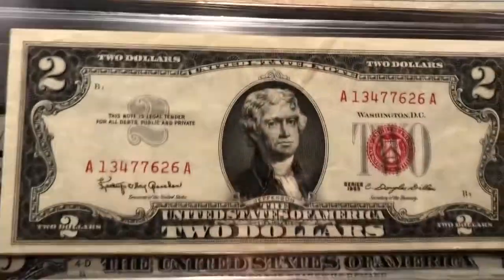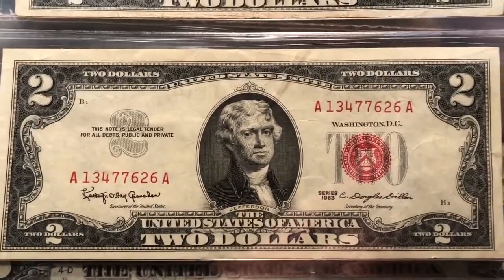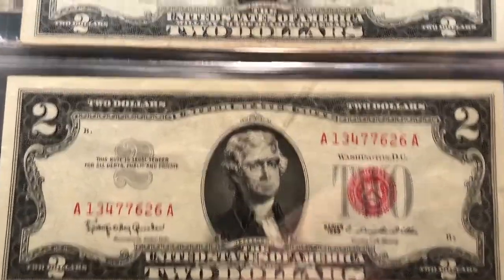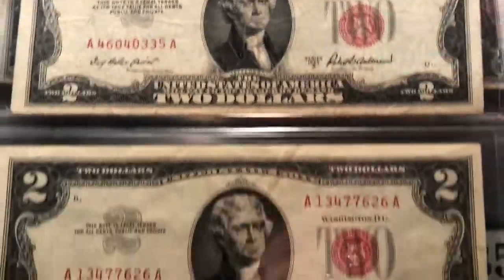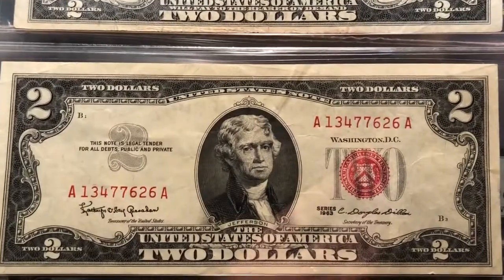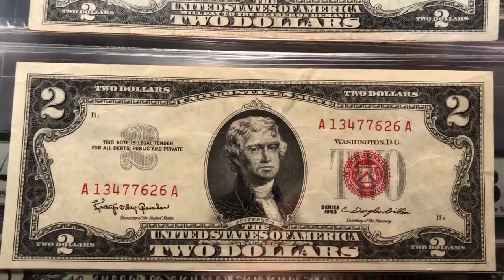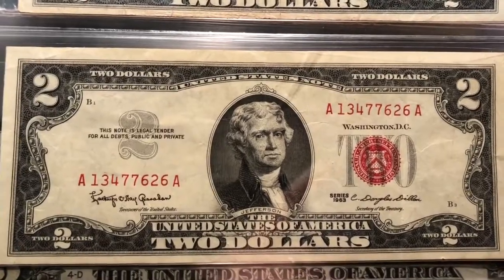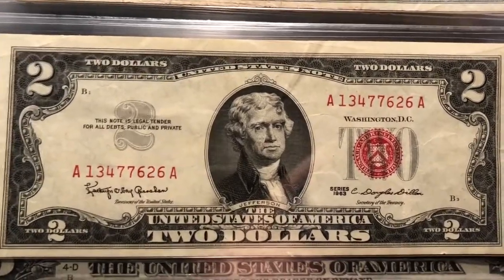Then the next note was the 1963 series after the 53 series. The only difference between this and that on the front is some signature blocks and the year series, but it's on the reverse. The reverse is where we added 'In God We Trust' in 1957 to our notes. And then I just picked this thing up here.